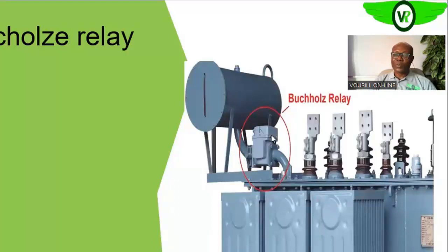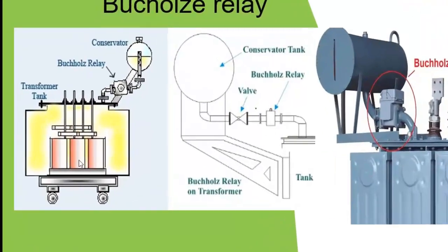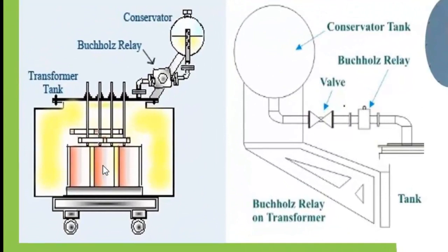The Buchholz relay is always located between the conservator tank and the transformer main tank. As the oil flows from the main tank to the conservator tank, it always passes through the Buchholz relay. The basic function of the Buchholz relay is to protect the transformer against internal faults in the windings.